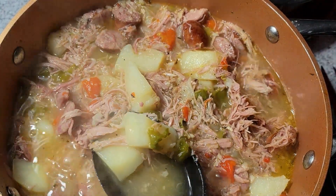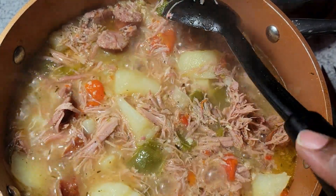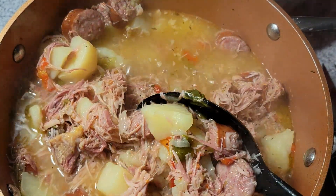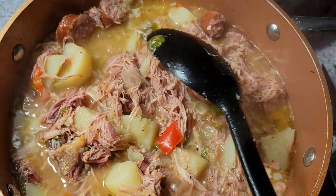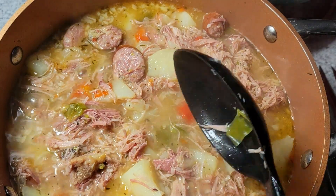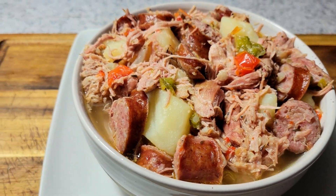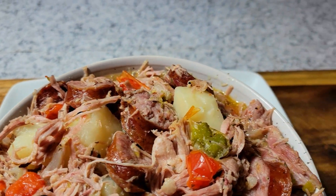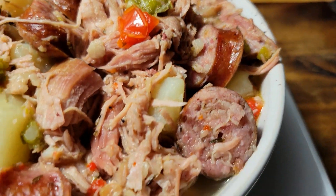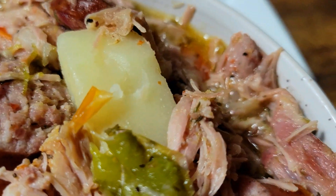I was actually going to eat this with some cheddar biscuits, but I didn't feel like making them again because my taste is gone since it is cold. So I'm not going to be doing a taste test — there's no need for me to get up there and fake it for you guys like I'm tasting something when I'm not. If you enjoyed this video, please give me a thumbs up, leave me a comment, and subscribe to the channel if you are new.